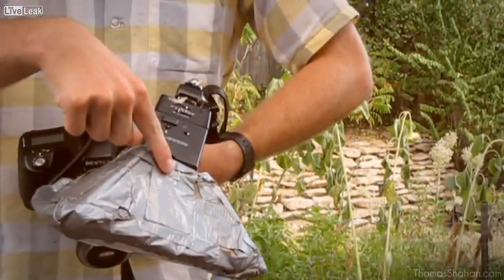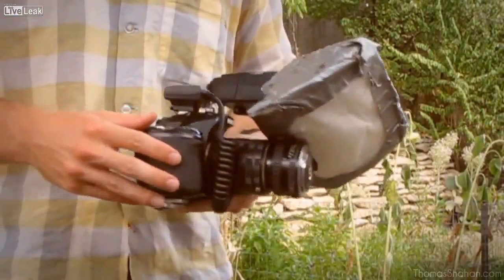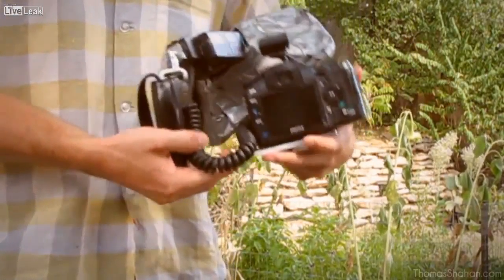My current camera consists of a flash and a homemade flash diffuser, a set of extension tubes, and a reverse prime lens, a 28mm, and a camera body, which is a Pentax K200D.